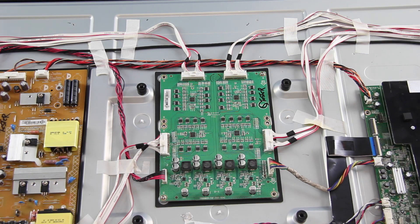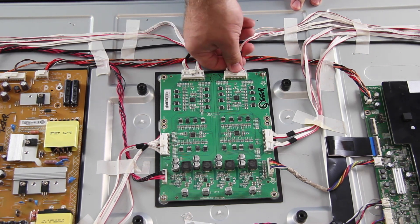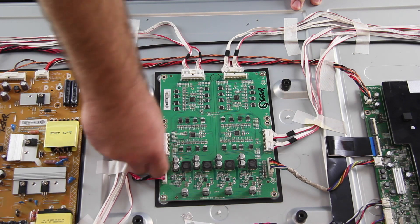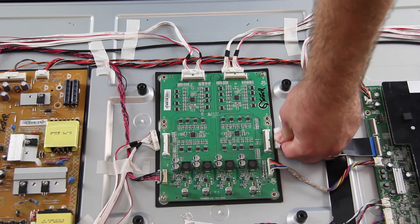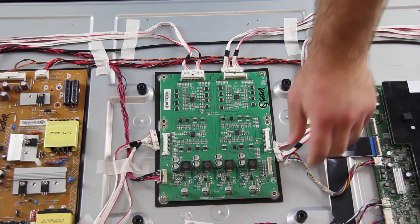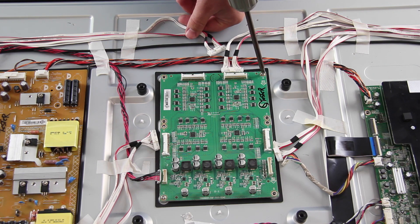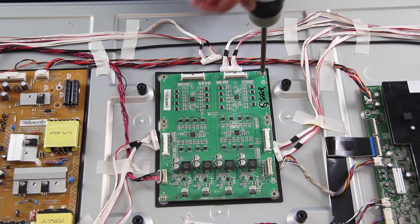The next board we are going to replace is the LED driver board. I will start by disconnecting all of the cables and connections on the board. I will remove all of the screws that hold the board to the TV panel.